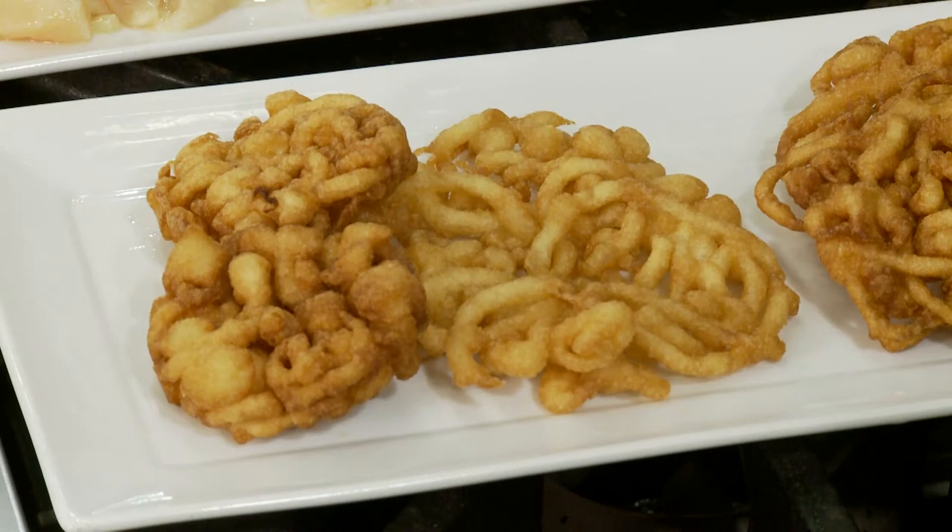So funnel cakes are more than just funnel cakes. I know that we always go to the park and grab them because they're irresistible. But we're going to do something different with them today. I'm going to show you how diversified you can get with the batter and with the actual breading mixture.